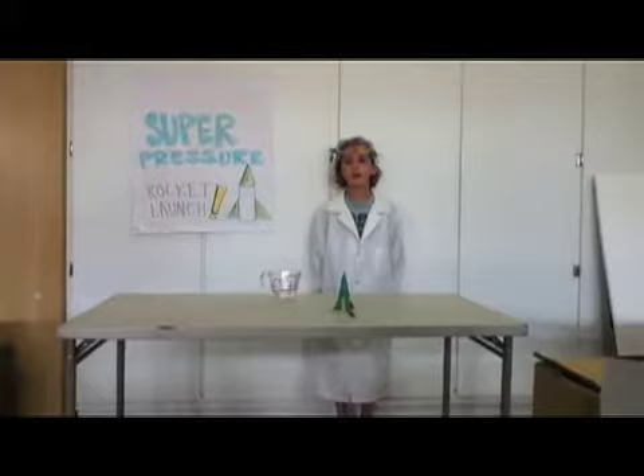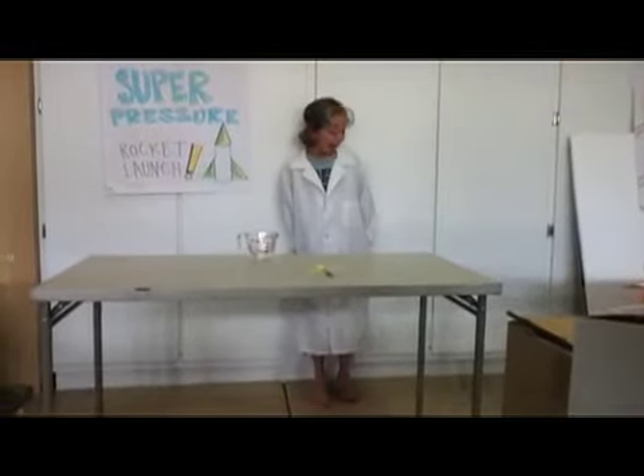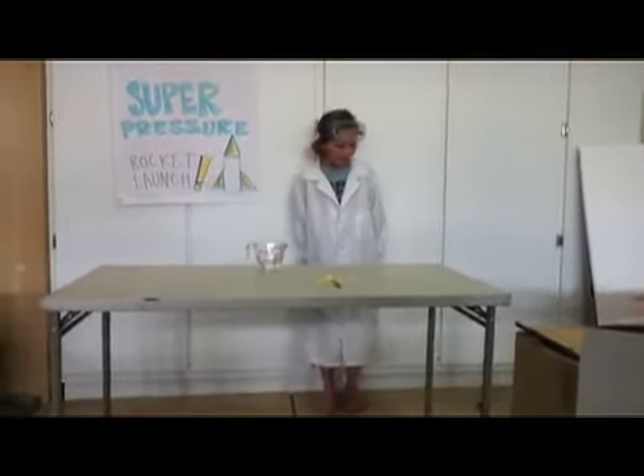10, 9, 8, 7, 6, 5, 4, 3 — [rocket launches] AHHHH!